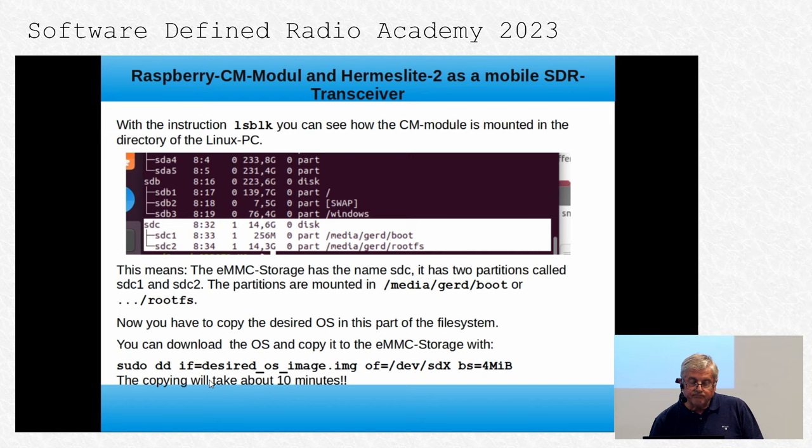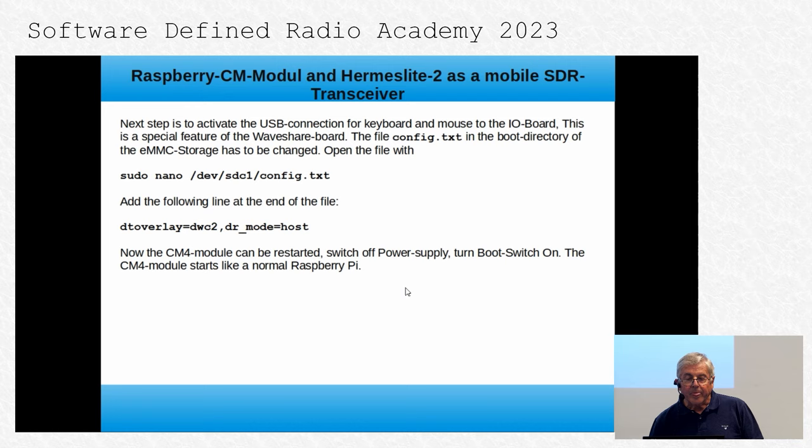I was surprised, but the copying takes about 10 minutes or more — but then it works. The next step is to activate the USB connections for keyboard and mouse on the I/O board. This is a special feature of the Waveshare board; if you use another board, the procedure may differ. You have to add a command into the file config.txt — open it in the boot partition, add the required line at the end, and then restart the CM4 module. Switch off the power supply and turn the boot switch on. The CM4 module then starts like a normal Raspberry Pi.